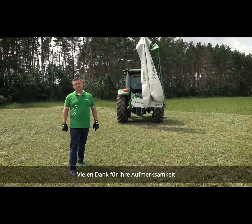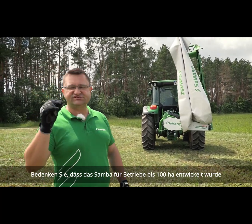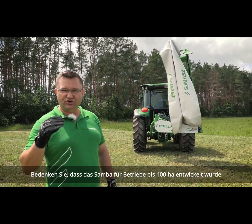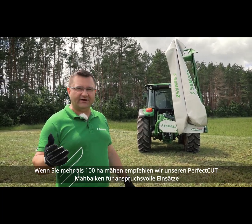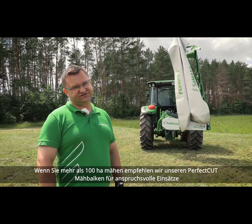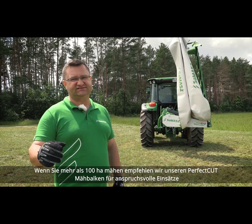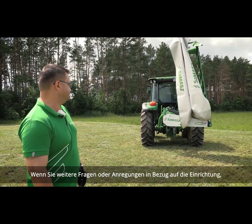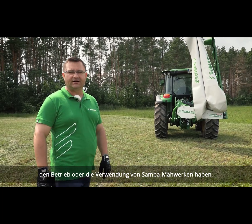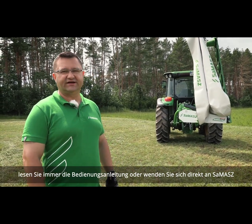Thank you for your time. Remember that the Samba range is dedicated to smaller operations — up to 100 hectares, which is 250 acres. If you are cutting more than 250 acres per year, you should choose the Perfect Cut cutter bar, which is the heavy-duty cutting unit that will hold up to your needs. If you have any more questions or concerns regarding the setup, operation, or use of Samba mowers, always refer to the operator's manual or contact Samba directly. Thank you.